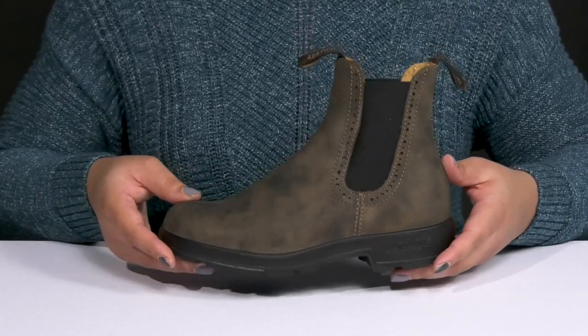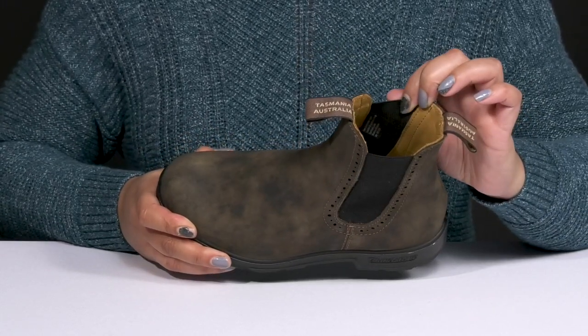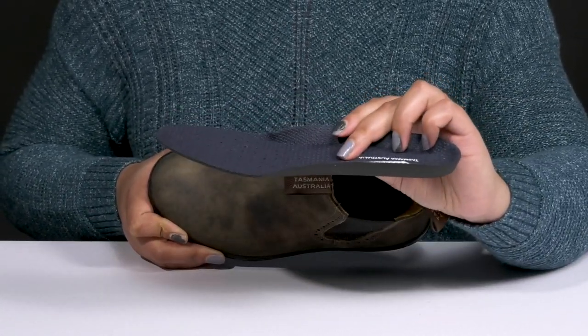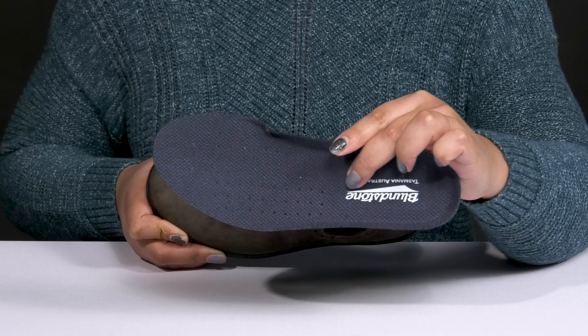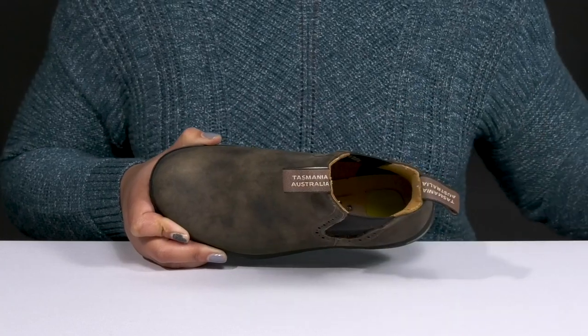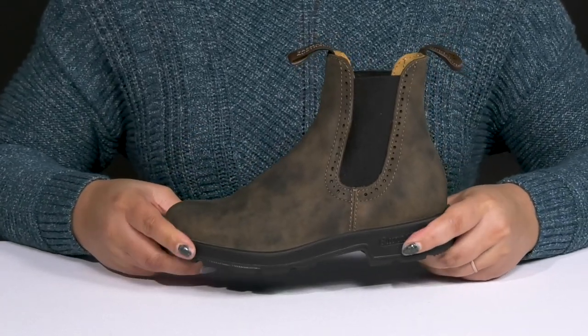Inside there is a leather and textile lining with a removable EDA footbed that is lightly padded and contoured. They also provide shock-absorbing qualities to give you maximum comfort, and there are perforations for breathability.